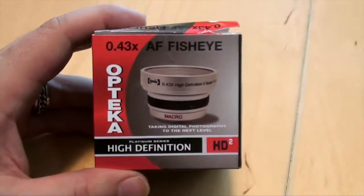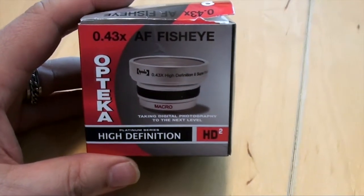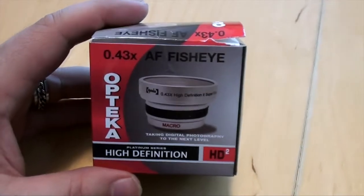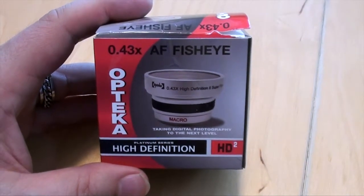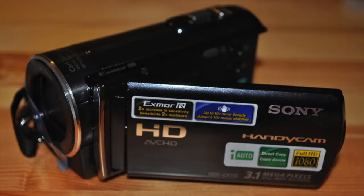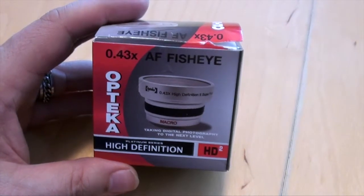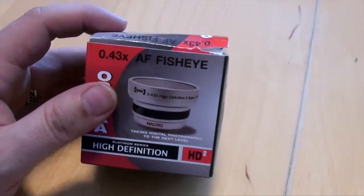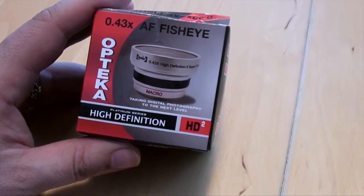This is something I just got in the mail the other day, and some of my previous videos with the bike were used with this. I use a Sony CX110 little video camera. Here's a picture of it, and this is about as wide as it goes — not overly wide. If I'm trying to hold the camera out and record myself, it's hard to get your arms back far enough, so I decided to get a little wide angle.